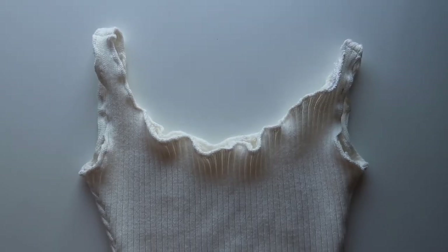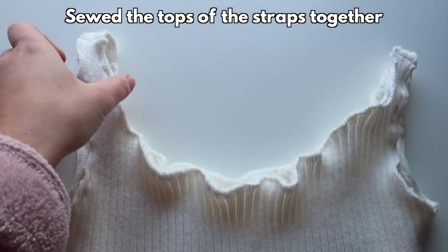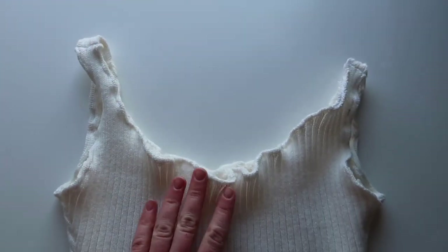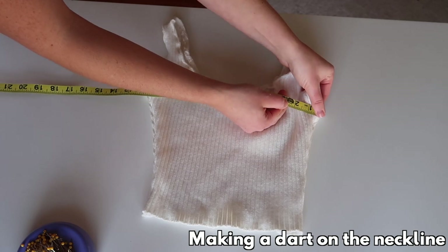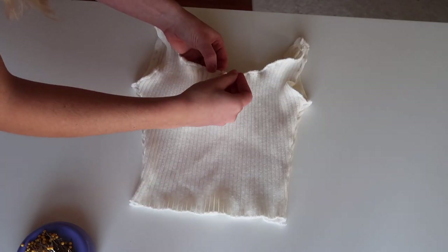I sewed them together along the sides, flipped it right side up, and also sewed the top of the straps together. Now my tank top is a fully put-together piece, and I'm just going to do a finishing touch — a little neckline dart. The top ended up being a little bit big on my bust, so that's why I also want to do this dart.